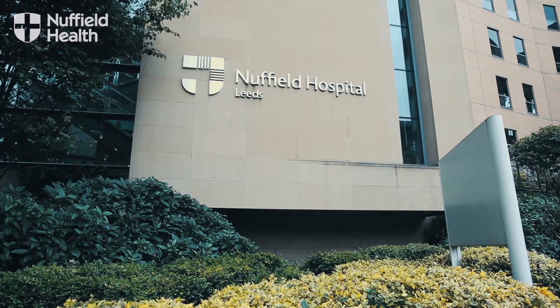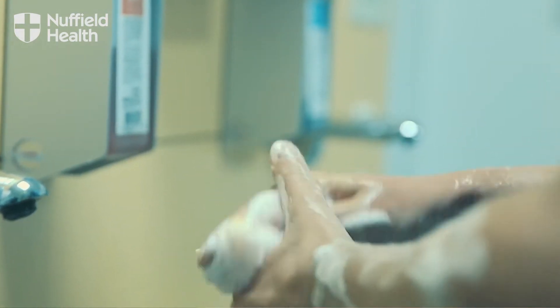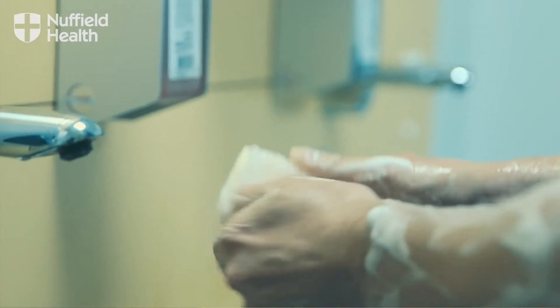The procedure itself is a very straightforward procedure. It takes about 10 or 15 minutes. It's done generally with a combination of sedation and anaesthetic to the back of the throat.